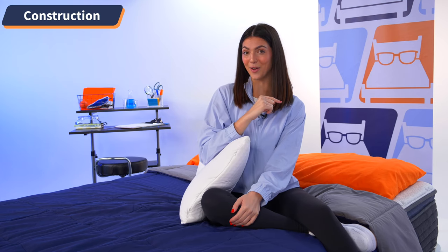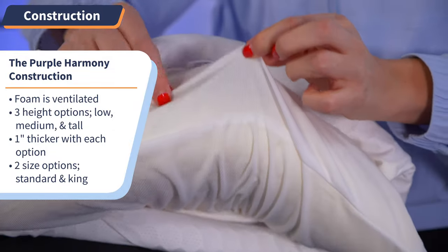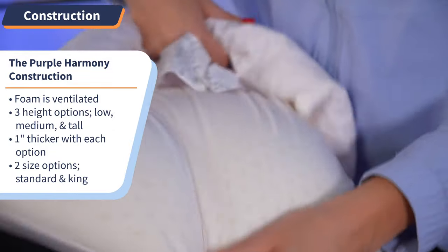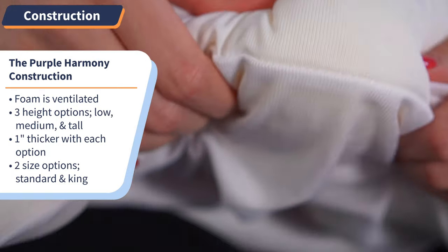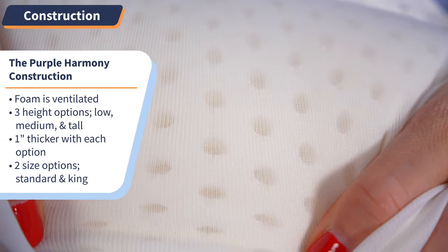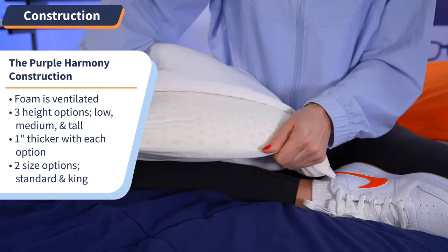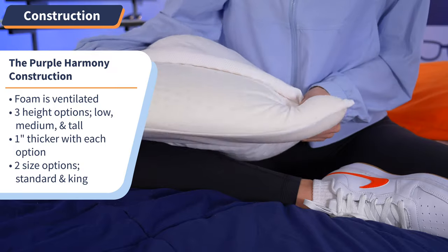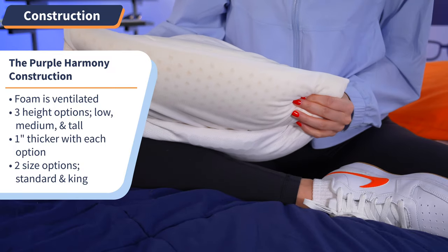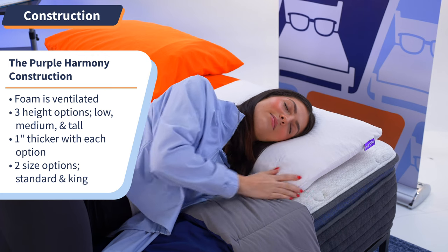Moving on to the latex foam core, it is protected by this polyester shell, but you can still see what the insert looks like inside. The foam is ventilated with air holes, which means it will not fall flat or trap any heat while you sleep — which is a great feature if you tend to sleep hot. One of, if not the best features of this pillow is the fact that it comes in three different height and two different size options, so you're bound to find the most ideal customizations for your needs.